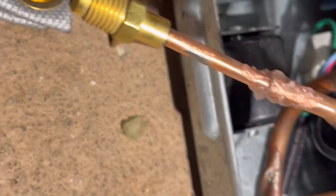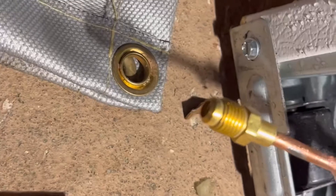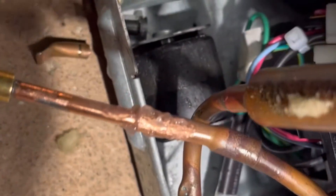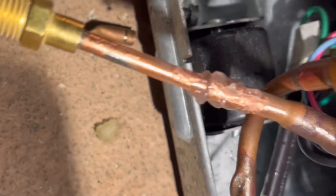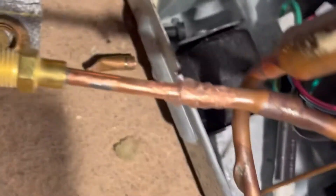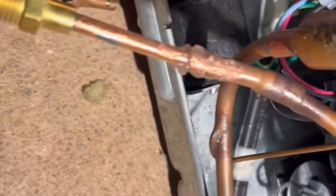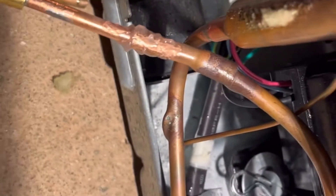All right, we're all fluxed up now — you can see it's sticking out quite a bit. Once I've done my braze, I'll bend it with a tube bender and tuck it away nicely. Right now it's outside of the unit. We're still going to use a heat shield for protection, and since the temperature is very low, you don't have to worry about anything.